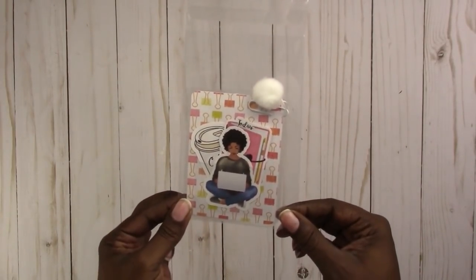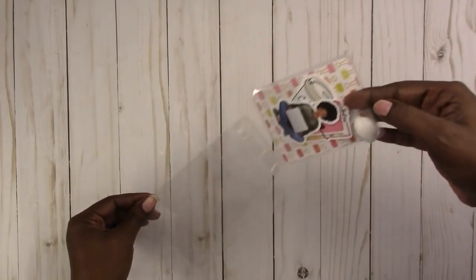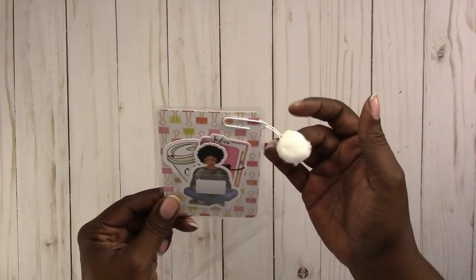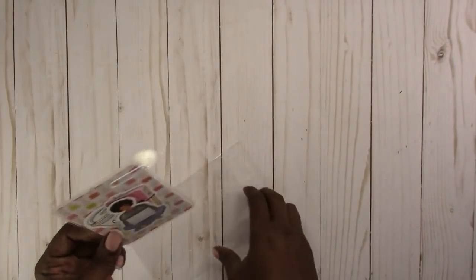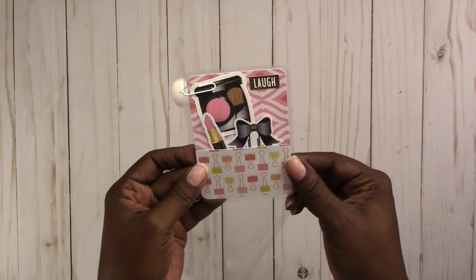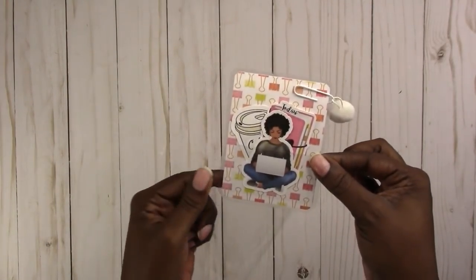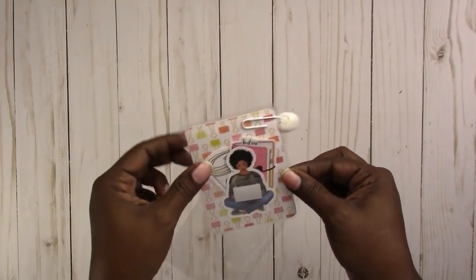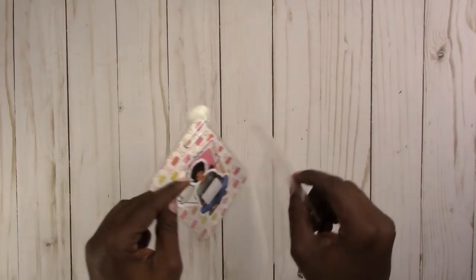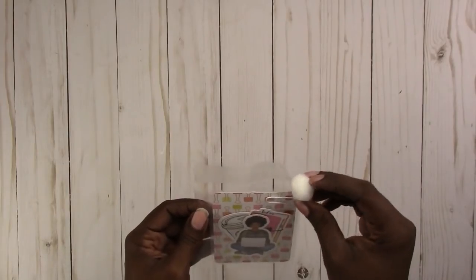This first one is a micro size. It has a little pom-pom on a paper clip — here's the other side. It says 'laugh and go' foil, and all these little die cuts come with the page marker. Again, this one is micro size.